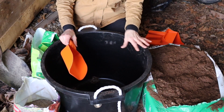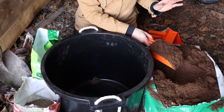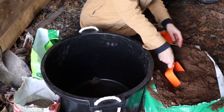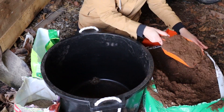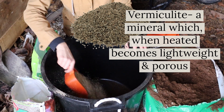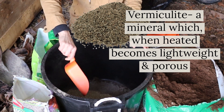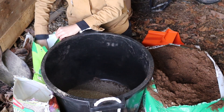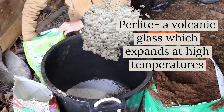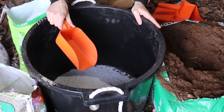You can mix this up in anything — a bucket, a wheelbarrow, whatever you have handy. So for my two parts peat, I'll do four total scoops of peat. One part vermiculite will equal two scoops of vermiculite. And one part perlite will be two scoops of perlite. And then I'm just going to mix this thoroughly.